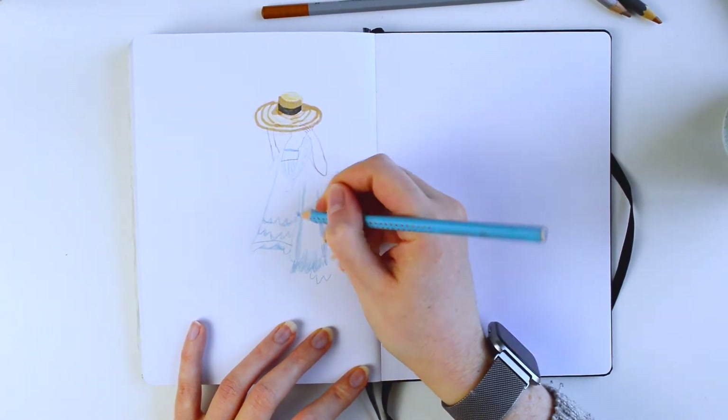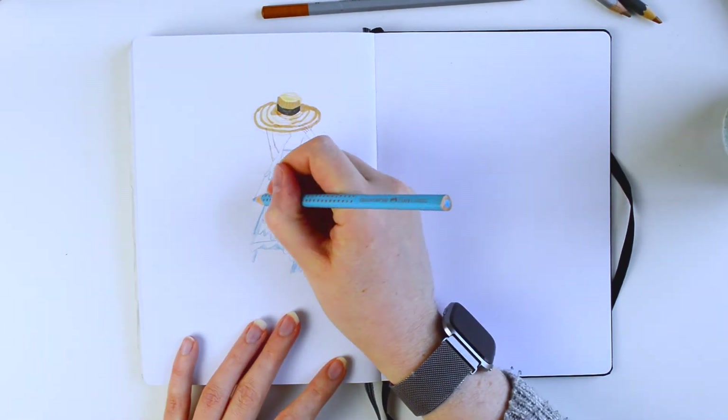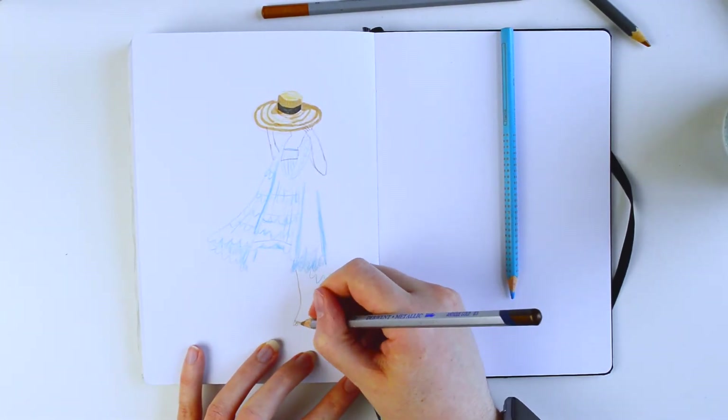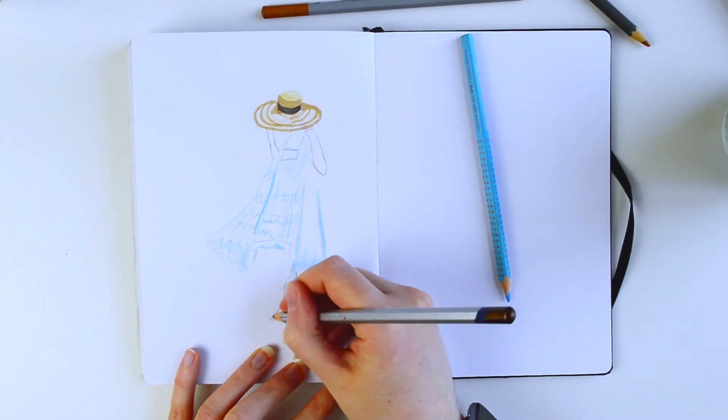I always like having videos like this on in the background while I paint or do something creative, so let me know down in the comments if you're making anything while you're listening. I'm not sure about the end result of this spread actually, so it would be good to hear what you think, but it was nice to play with different mediums.